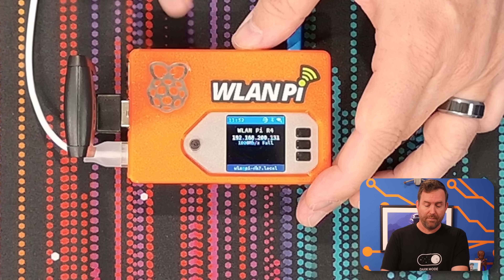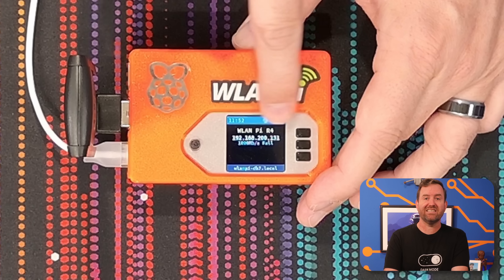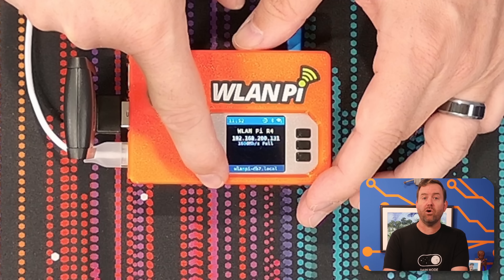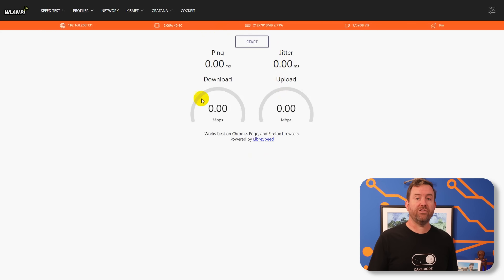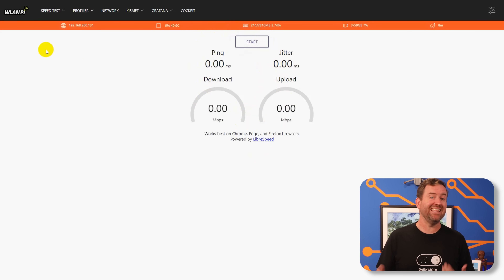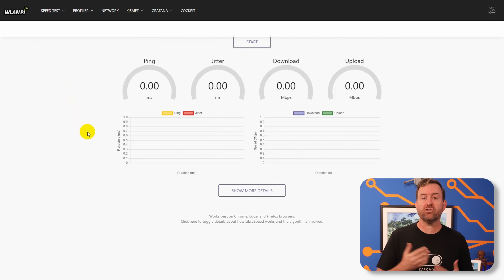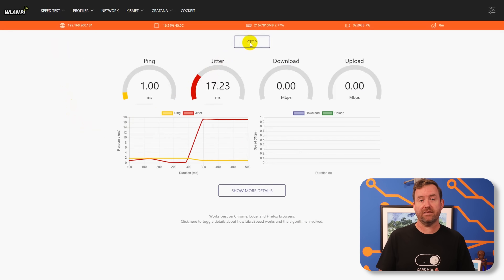Once you've booted the WLAN Pi R4, you can browse to the GUI of the device with HTTP by going to the IP address listed on the screen, or by opening up the local domain name also listed on the screen. Once you're in the GUI, the first thing you're going to see is a LibreSpeed speed test. If you drop down the speed test menu item, you can also select a more detailed speed test.